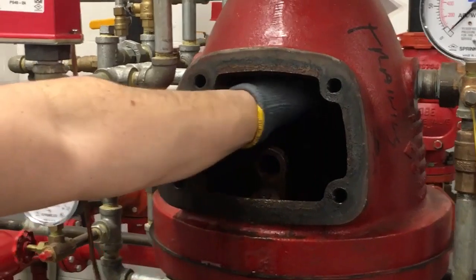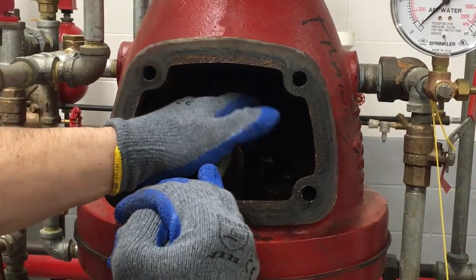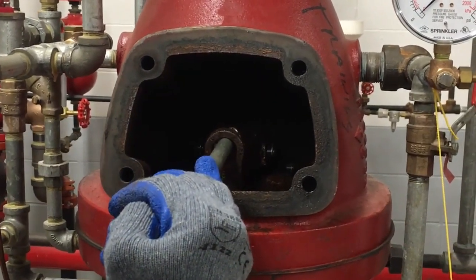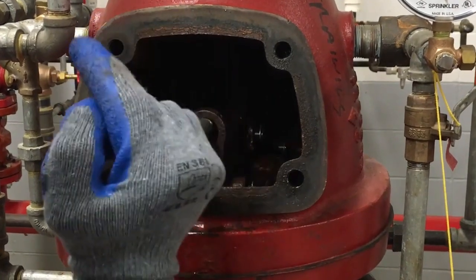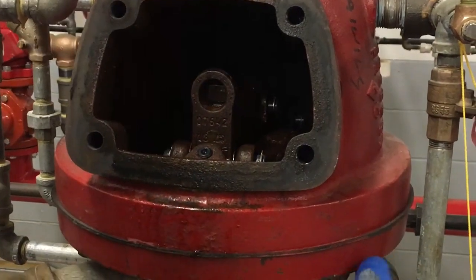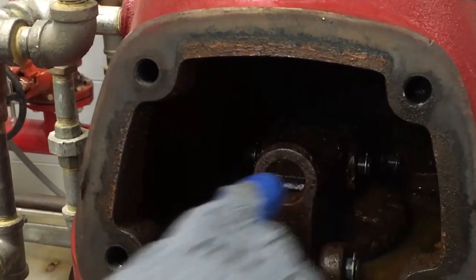For this particular valve, you need the reset bar to latch the clapper in the closed position. Hold the clapper down, and with a quick force, push up. Make sure the latch is over the clapper in the reset position.